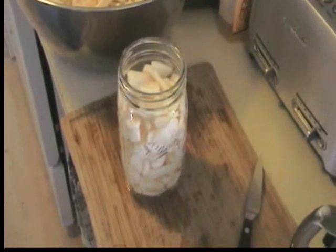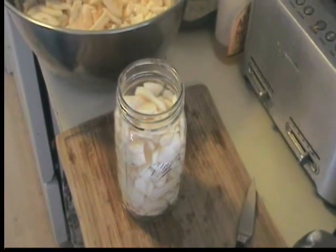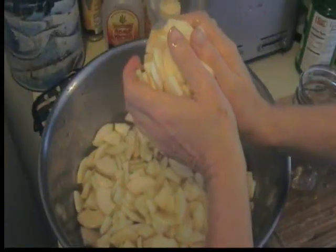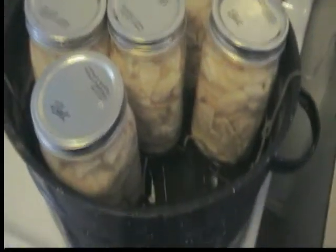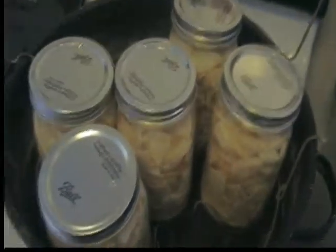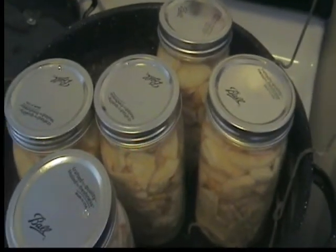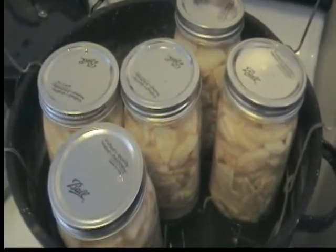We're going to can some apple slices. I've just packed a quart jar with some peeled and sliced apples, put a little lemon juice in there, cover it with water, and can it just as is. We packed this for down the road when we run out of applesauce — we could make up small or large batches of applesauce, or she can make some apple butter, or if you want apple pie, just add the seasoning.